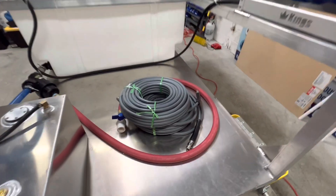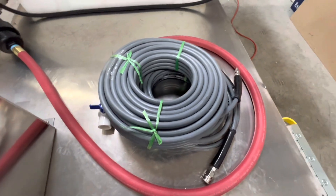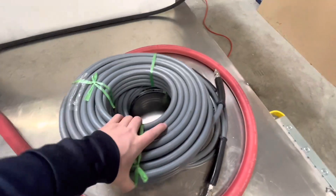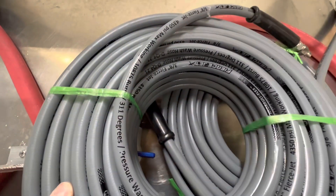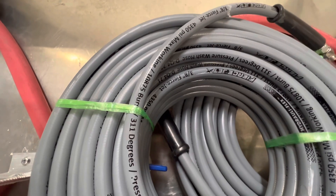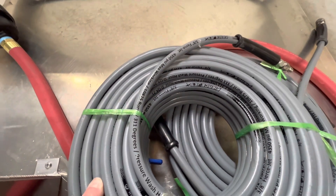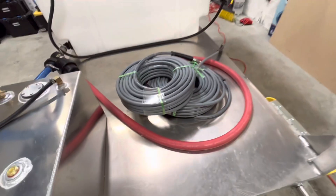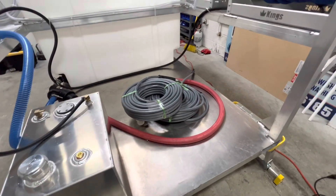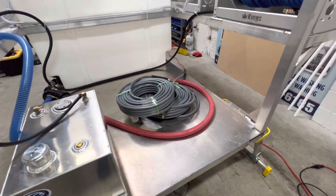Got 200 feet of, in my opinion, the best pressure washing hose you can buy right now. This is that one-wire Fierce Jet stuff — it's rated 4350 PSI. Usually these one-wires you're going to see 3,500 to 4,000 PSI. These are just a little bit stronger and they're going to last longer. When we switched over to these, we stopped blowing hoses as often.